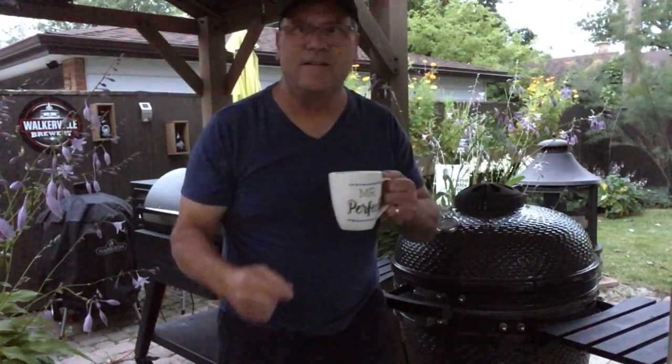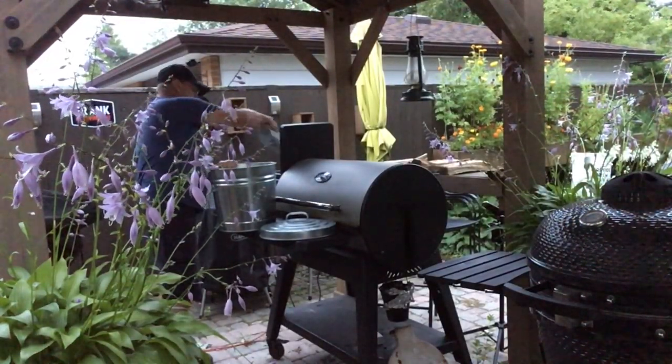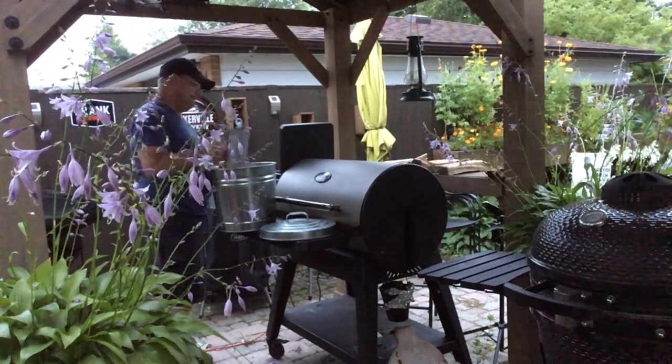And one on the Louisiana Grills pellet grill. I'm going to fill my hopper full of pellets, put charcoal in here, get these lit, get both briskets out, trim them up, season them, and get them started. Because briskets are a long cook, we're here early in the morning getting this started.